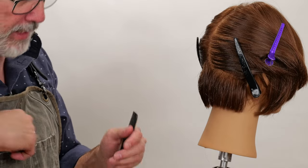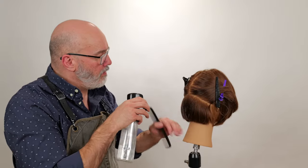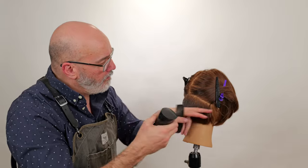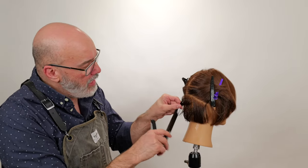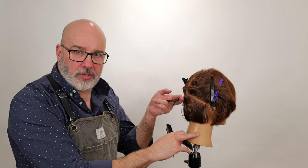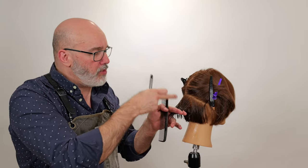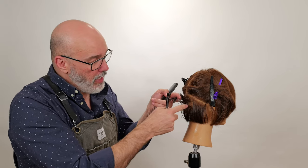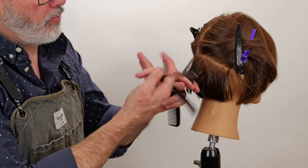Put my blade out of the way and let's move on to the next section. I want all the hair nice and damp. As I go to razor my second section, I want to section it out and keep it separated from my original beginning section. That way I can only texturize the hair that's in my hand. If I pick up the entire section using a guide, I'll run the chance of texturizing that hair again.